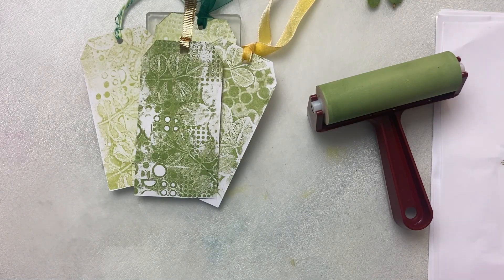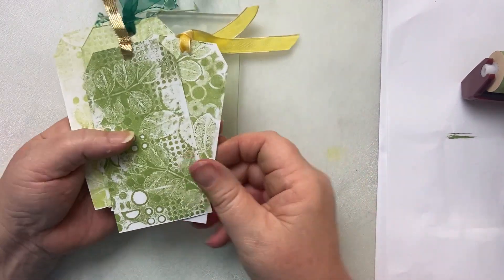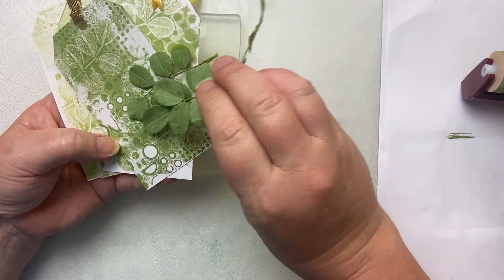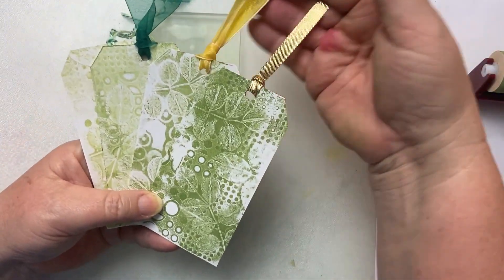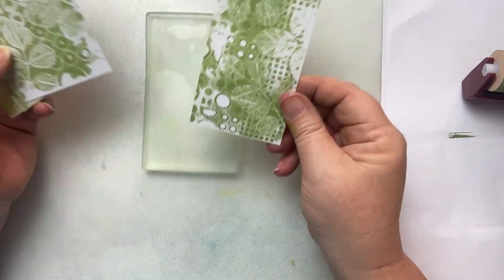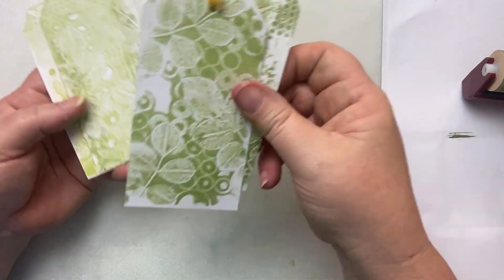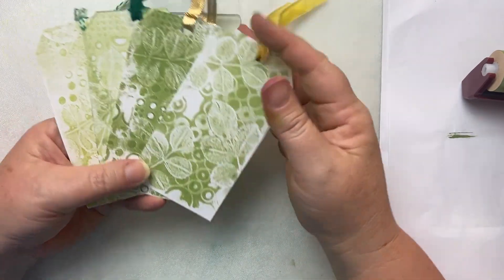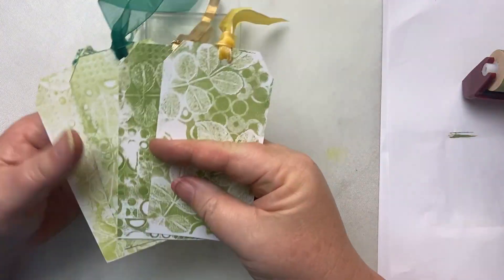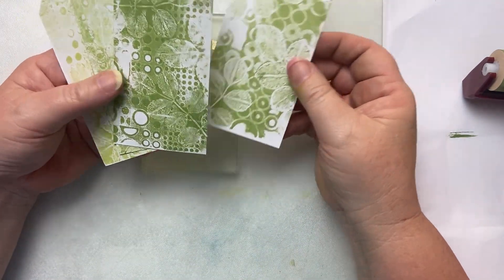Hi everyone, it's Karen here. Welcome! It's day six in our 24 days of tags for this year, and today something very different. We're going to be playing with a gel plate and some leaves — whatever leaves you can find. If you can't find any leaves, perhaps there's some foliage or some flowers; they'll work just as well. You can see here I've got an assortment of tags. I haven't stamped any Merry Christmas or anything on, because I thought I'd leave that to your imagination. Really simple tags, and really this series is about giving you some inspiration, and I hope that's what I do here today.